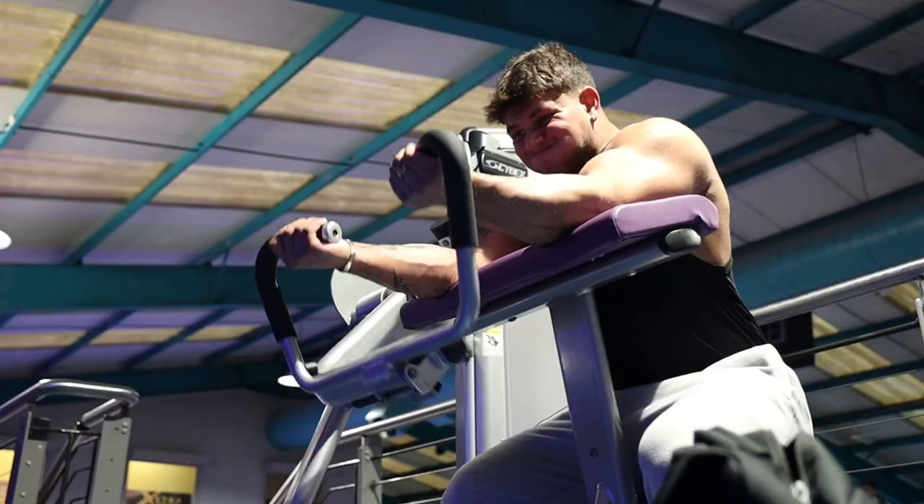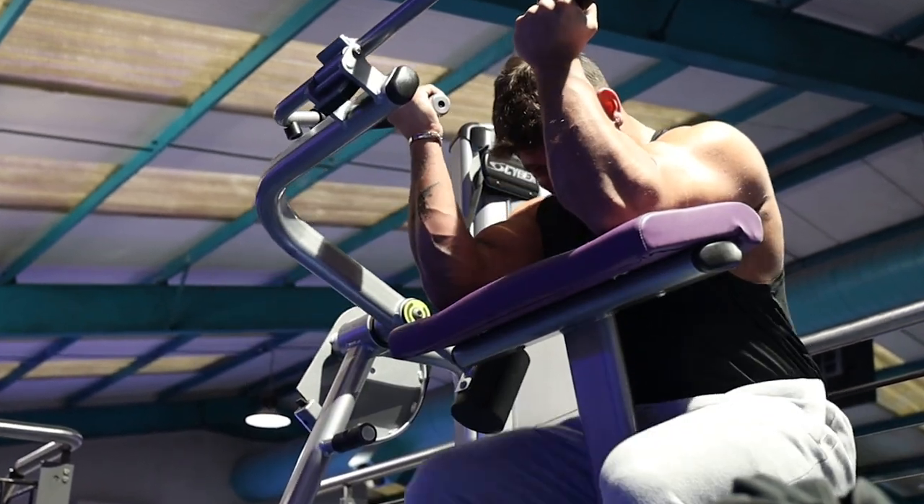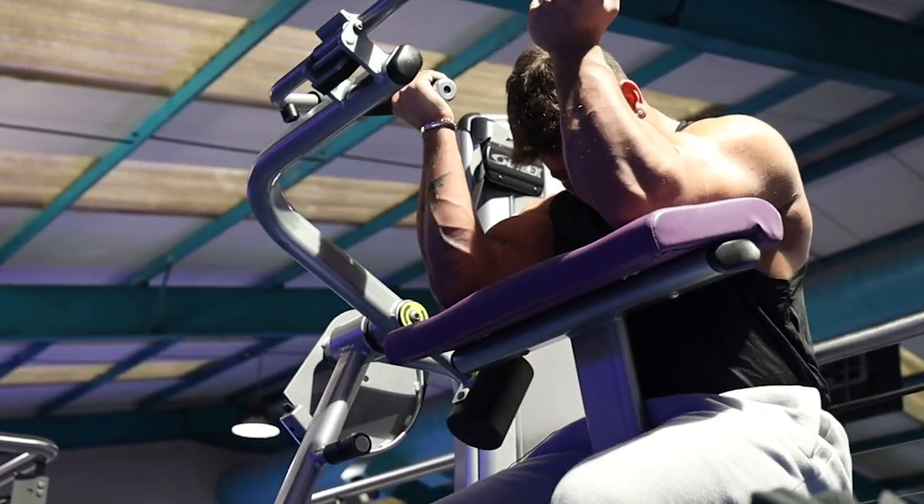Next exercise is a preacher curl bicep movement. You can do anything preacher curl — cables, dumbbells. I'm using the Cybex one, which is phenomenal. Common misconception with bicep training: one, not contracting in the shortened range — you really want to rinse everything you can from it. Two, not going heavy enough. Your biceps have both slow-twitch and fast-twitch muscle fibres, which means you have to train them heavy and light. Don't neglect those 6 to 10 rep ranges.